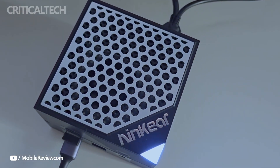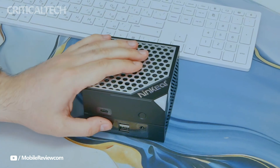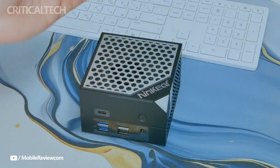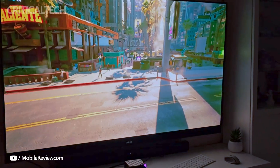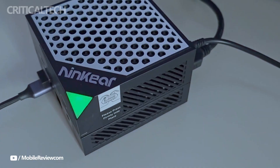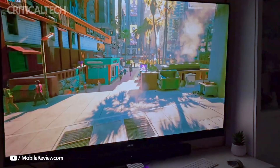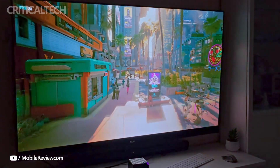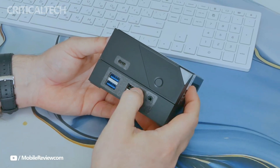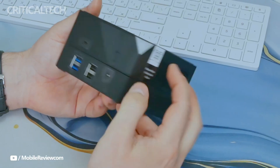Despite its powerful internals, the M-Box 8 Pro remains remarkably compact. The main unit measures just 99 by 99 by 37 millimeters, while the expansion base adds 25 millimeters in height, bringing the total to 65 millimeters. Weighing only 483 grams, it's highly portable, yet well-built with a lightweight ABS chassis, metal mesh ventilation, internal cooling, and dual dust filters.